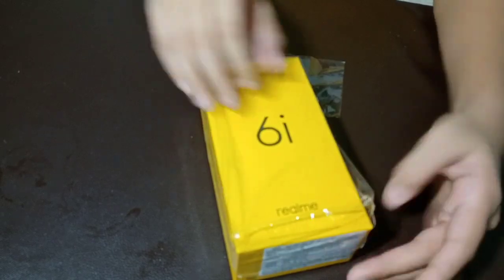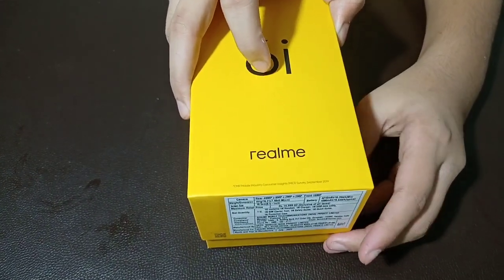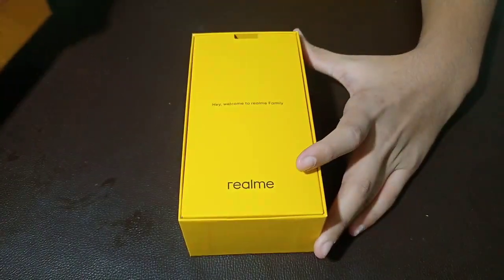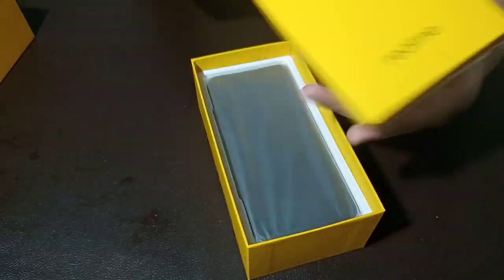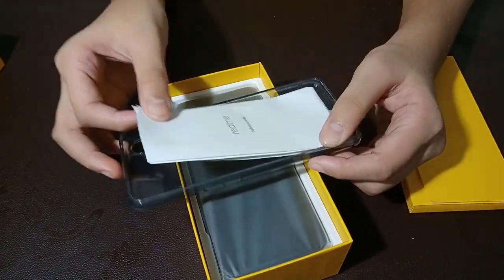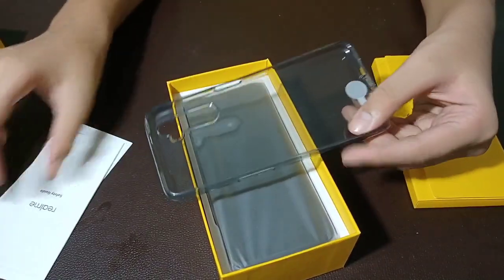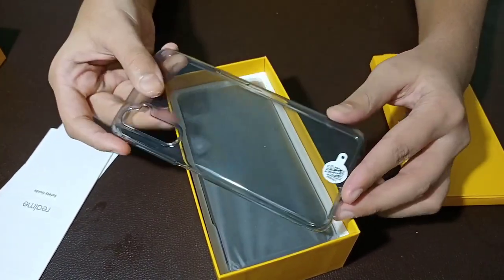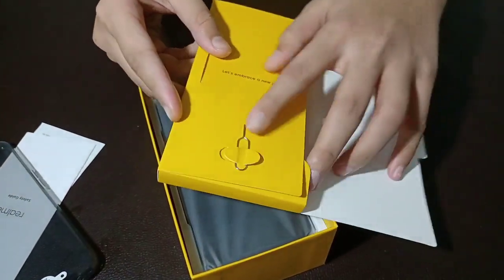We will unbox this box. You will see the plastic film. We will make the cover and pin. We will use the user manual. Here is the cover — it is not too much quality, but we can use it. It is also hard and flexible. We can also use the SIM Ejector tool.